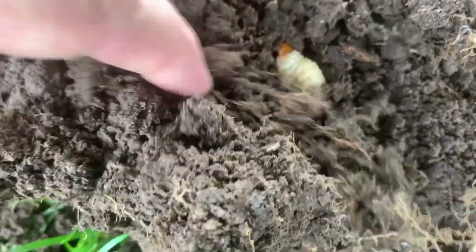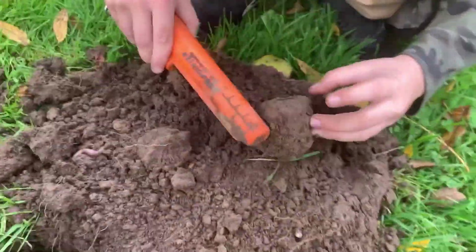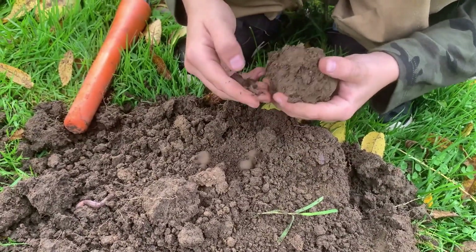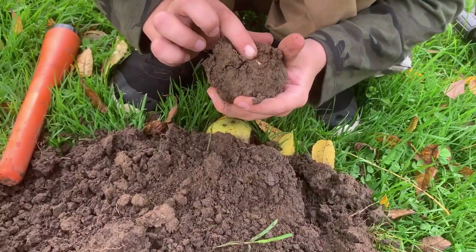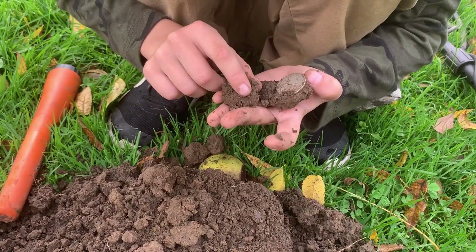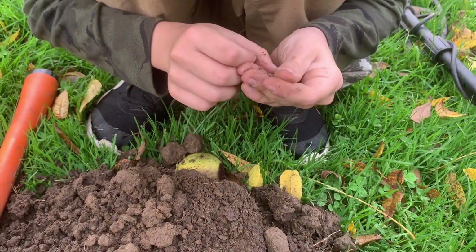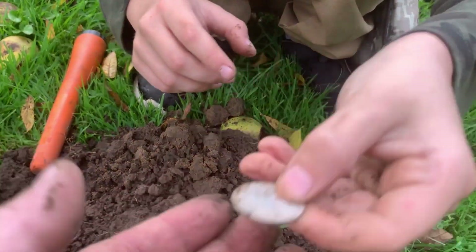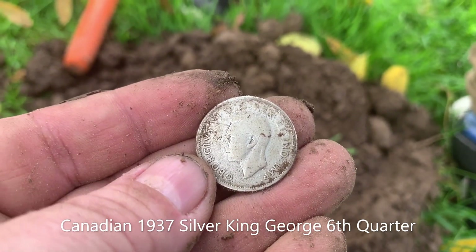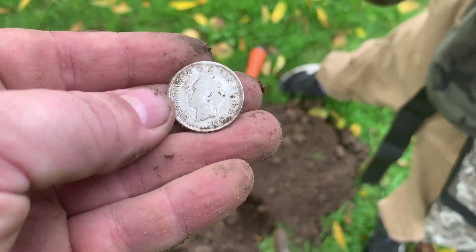The dirt's coming out — don't touch it. All right, put the coin down, might be something else in that chunk. Open it up, man. That looks like silver — looks quarter-ish. Oh yeah, that's a quarter — that's silver! Are you sure? Look at the back! Oh yeah, that's silver. Nice — King George! 1937!